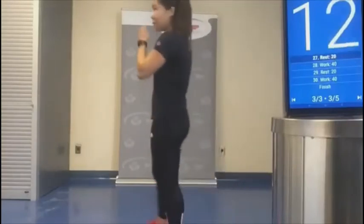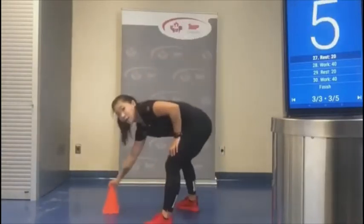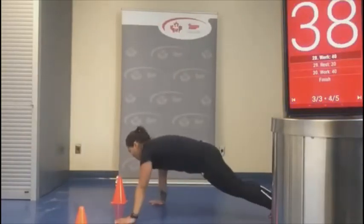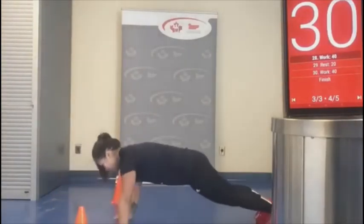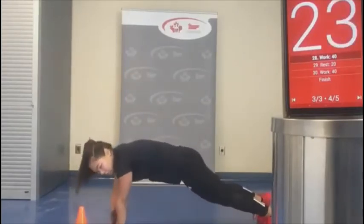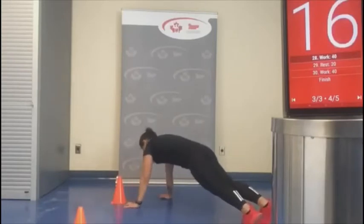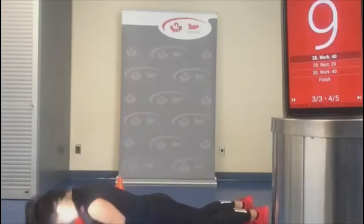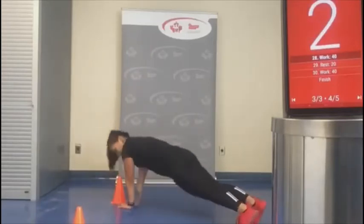Exercise four of five coming right up — plank to push-ups. Walking, walking, walking, and push-up. I take about three side steps with my hand before coming down. You've got this, guys — ten seconds left. Let's get one more.